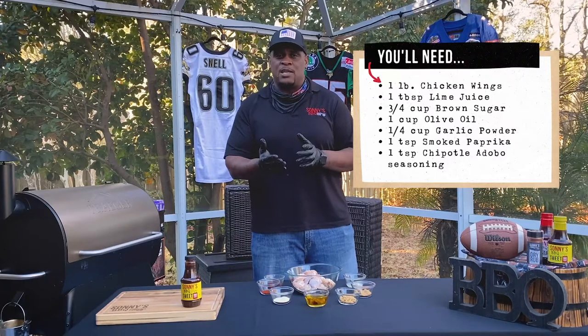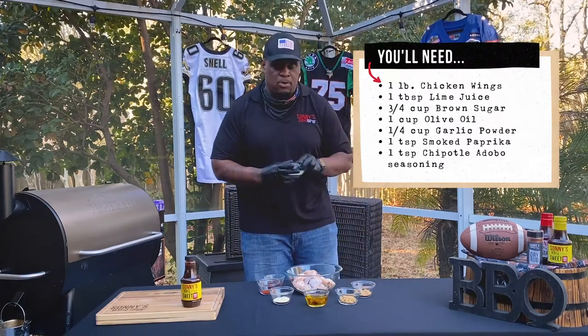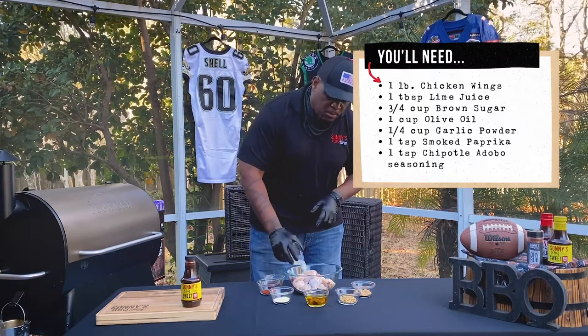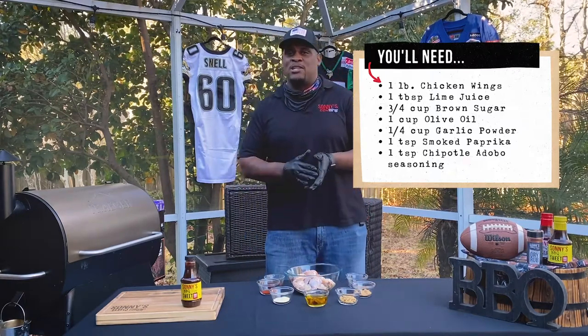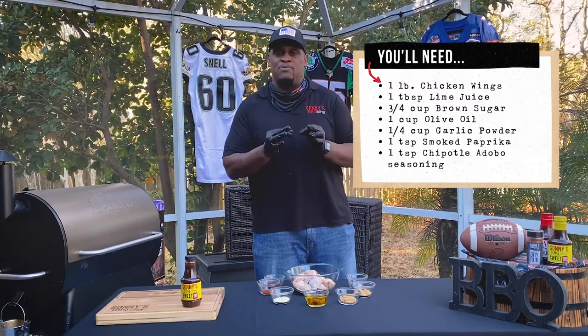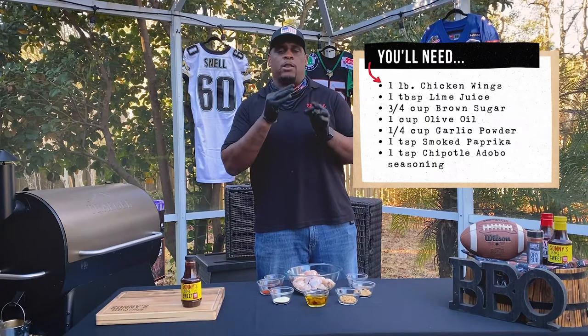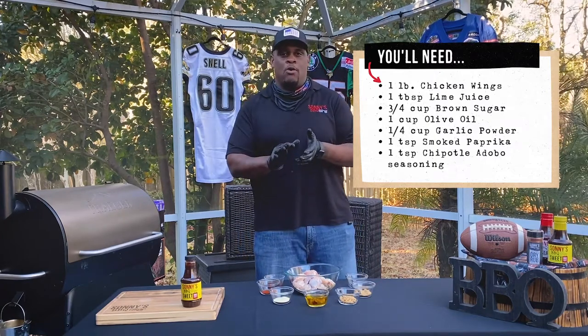You may have some of these things at home — this is what makes this recipe very, very simple. I got some lime juice that I'm gonna pour in here. Now it's super important that you marinate your wings because you want to give that extra pop of flavor. It's super important that you marinate them for at least three to four hours.